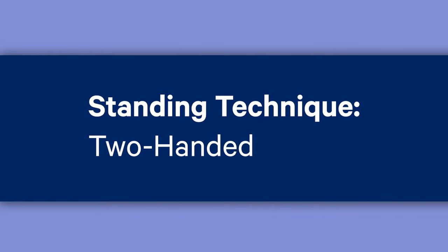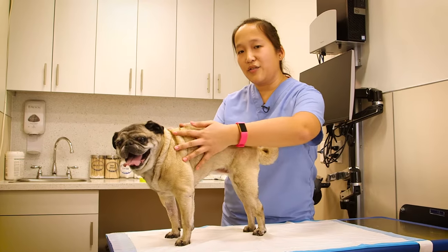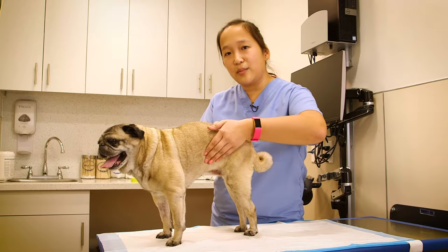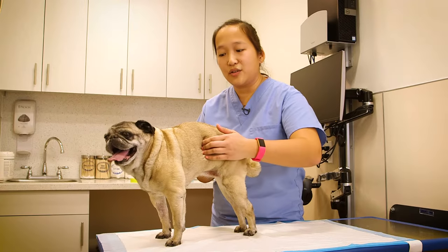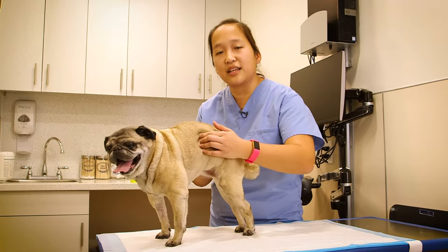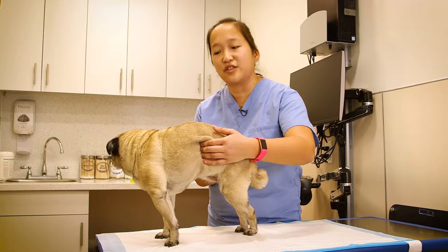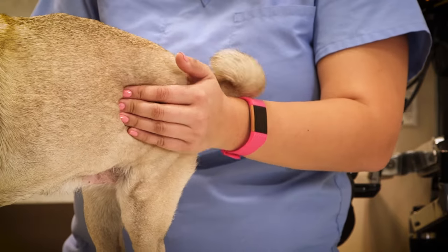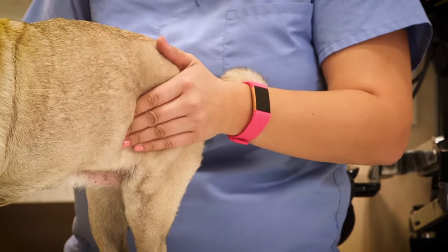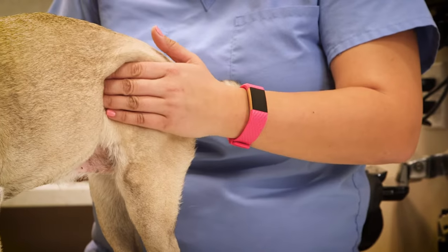The first technique is with your pet in a standing position on top of a wee-wee pad. You're going to have a hand on each side of your pet. Put your hands on the belly area and feel for the last rib. Don't be afraid to put a little pressure to feel for that last rib, because some pets are a little fat, so you have to press to find it. Once you've found it, slide your hands towards the tail to the really squishy area. Doing this ensures you're squeezing the abdomen and not the chest.